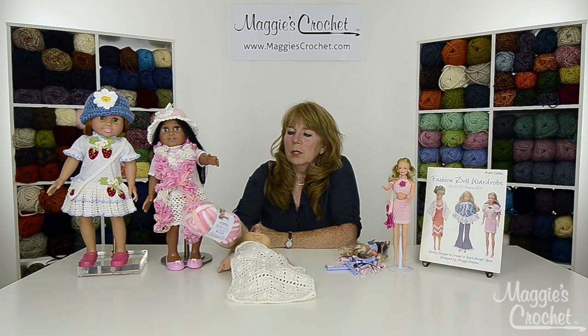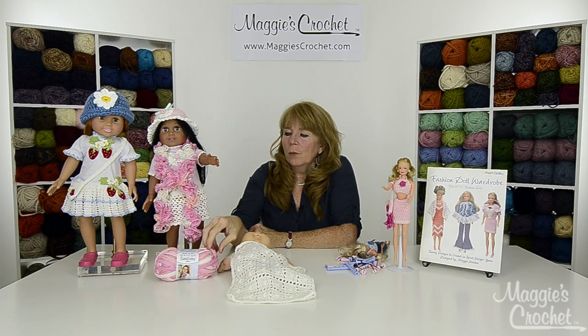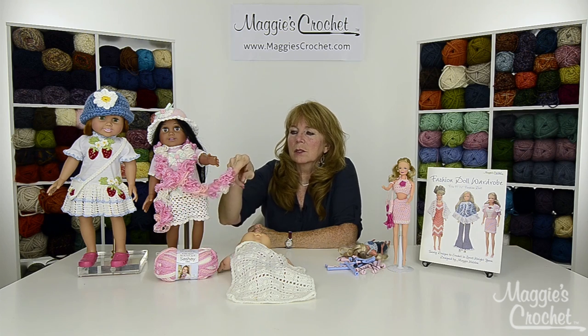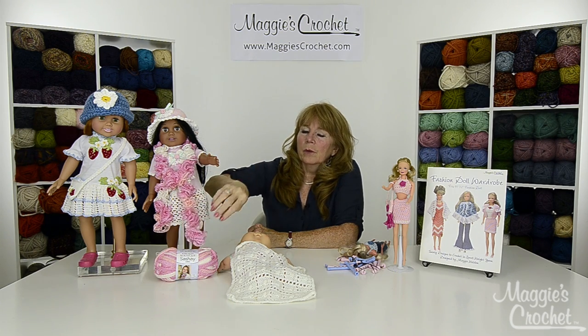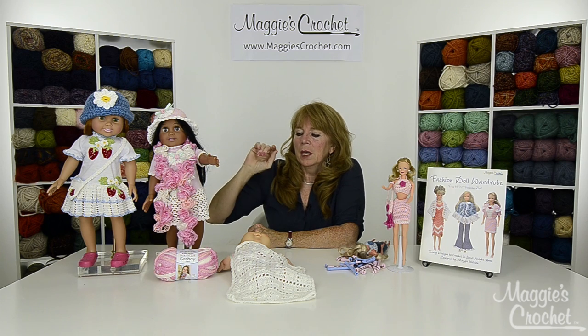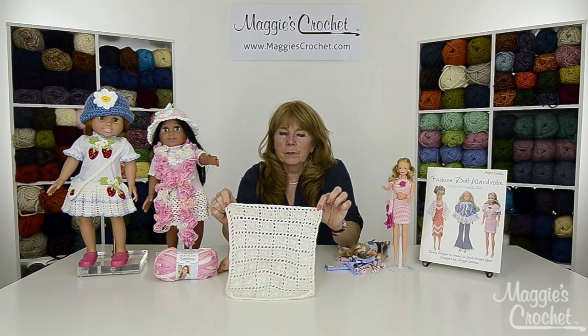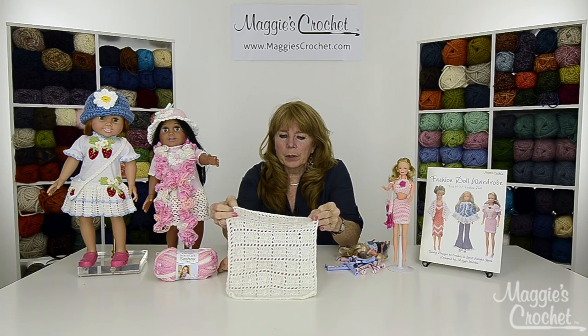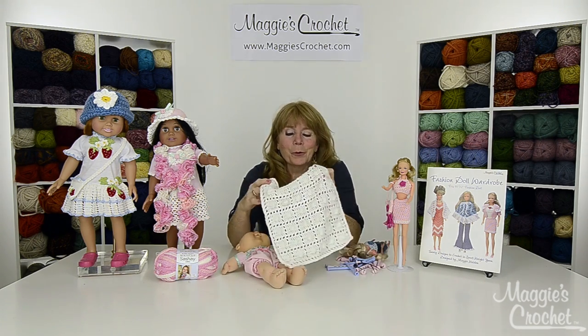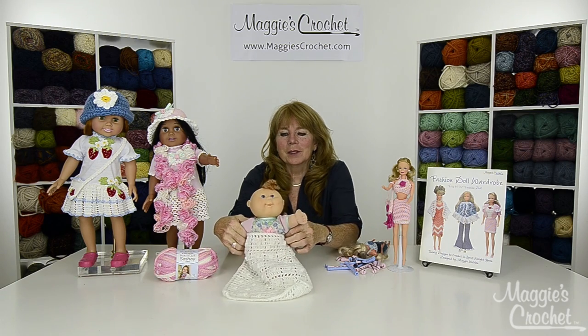Second is a ruffled scarf using the Scheepjes Mini yarn. We pulled up loops down the middle of the strand to create this adorable little ruffled scarf for the American Girl doll. Next we have a little filet popcorn blanket, which could be used for Barbie dolls or a little baby doll.